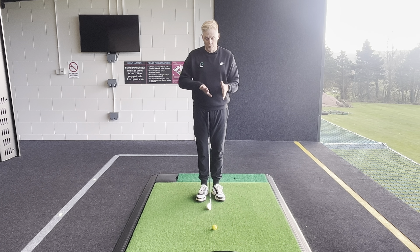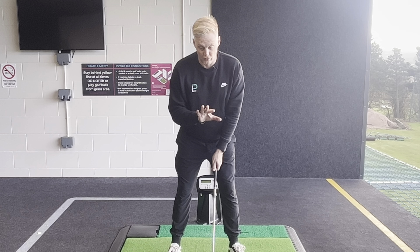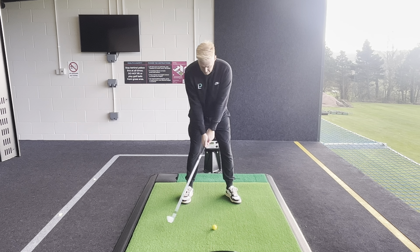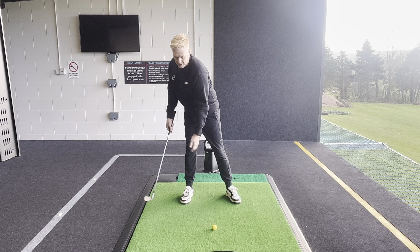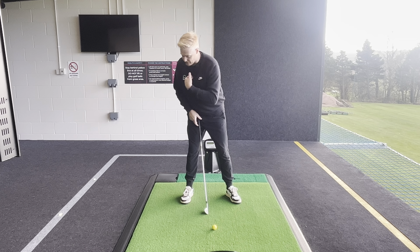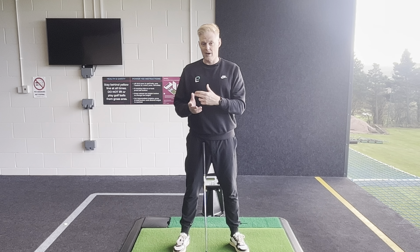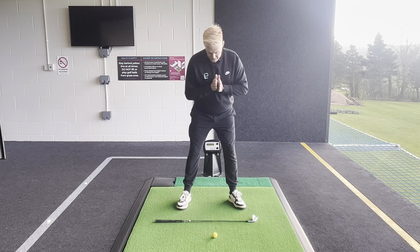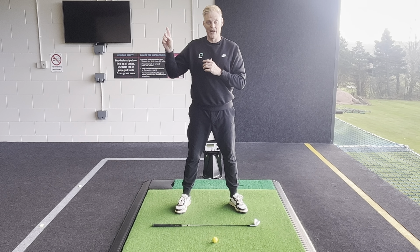What I see a lot of, and what brings that low point too far behind the golf ball, is a golfer that stays in forward bend for too long in the backswing. If I make a backswing and stay in forward bend, you can see my chest points down to the ground, taking me off the golf ball and bringing my low point too far behind. That simple little move where the chest stays down too long, where you stay bent forwards too long, is a killer as you take that club away.